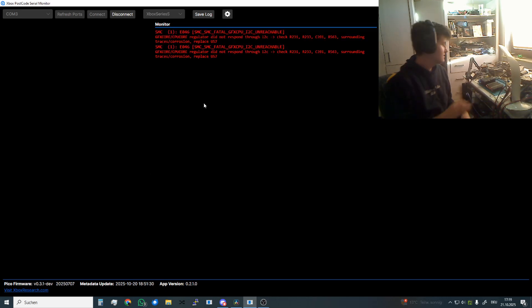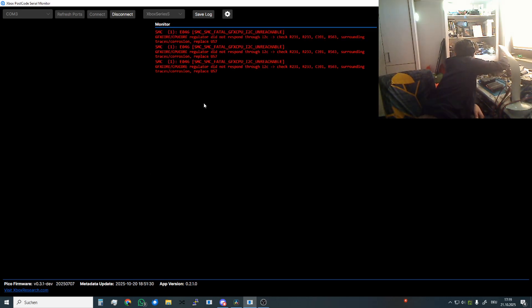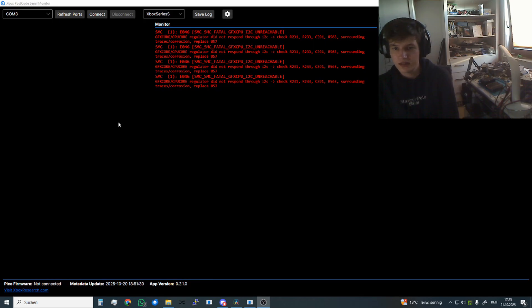We have got codes, let's unplug the console again. What we are looking at here is E046 — this means that the GFX CPU controller did not respond through I2C. We have to check resistors and capacitors, and if we can't find a fault we have to replace U57.